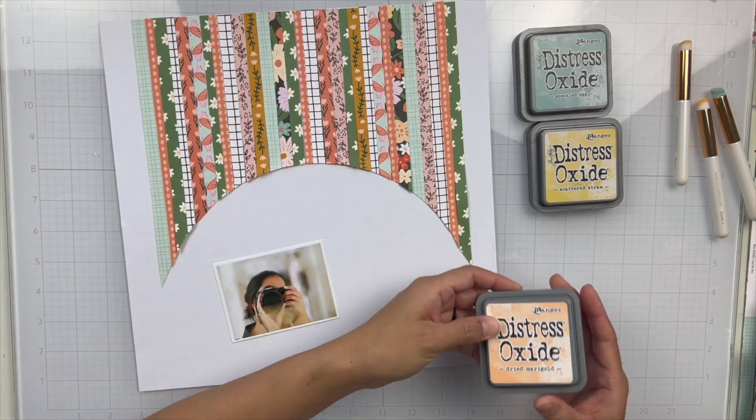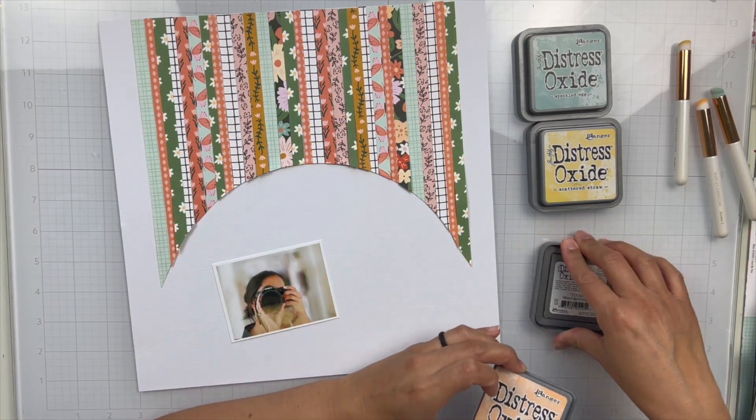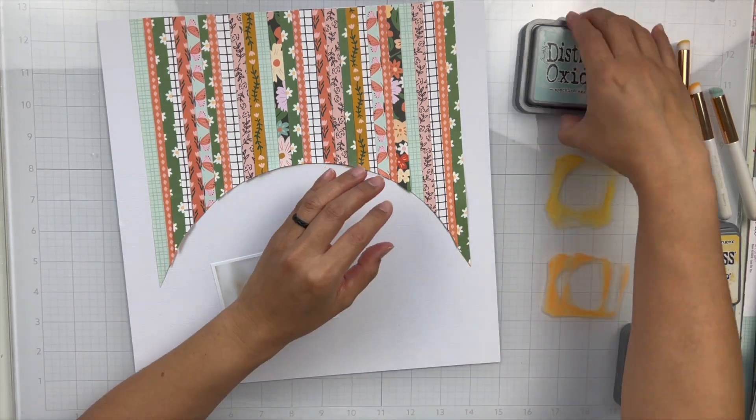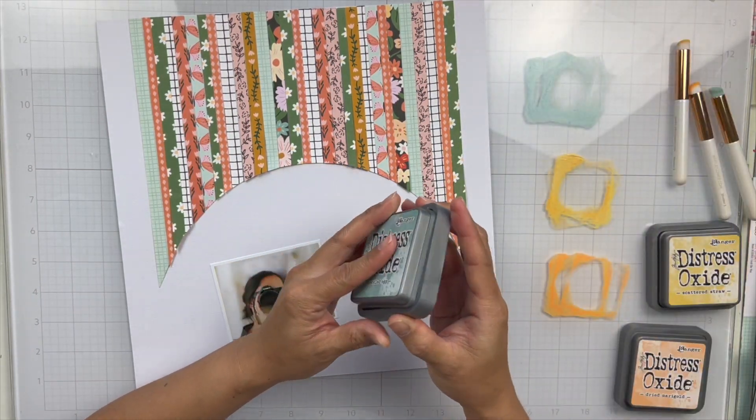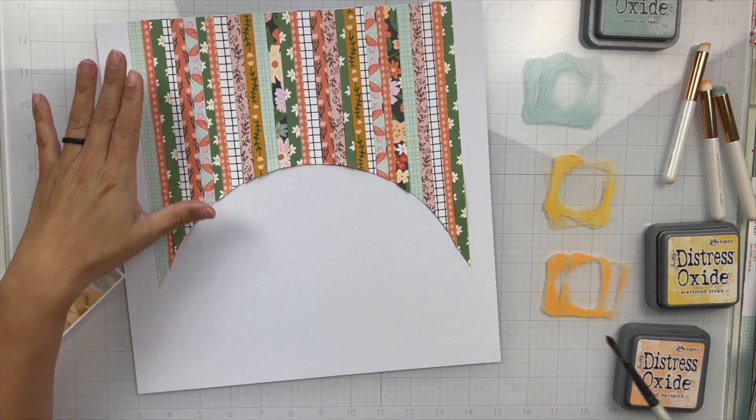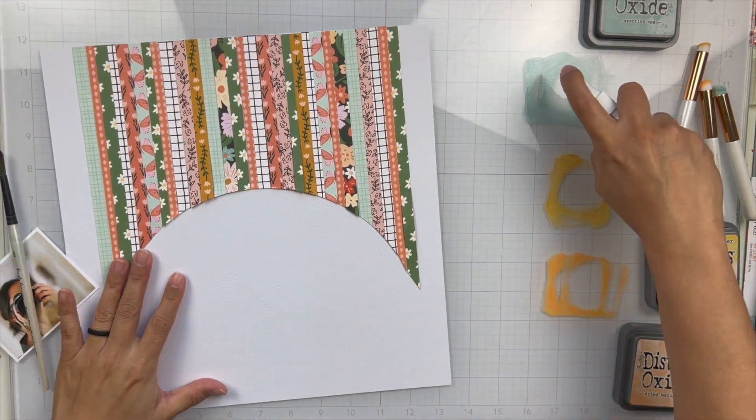Then I'm going to take a large bowl from my kitchen — super high tech, I know. I traced it and then I trimmed it out. So it's got this fun dome shape where I plan on putting my photo and embellishments. But before I do that, I'm going to go ahead and add some mixed media.